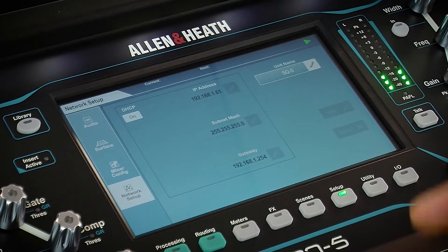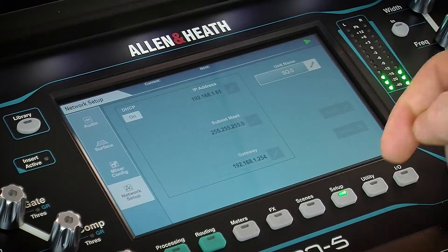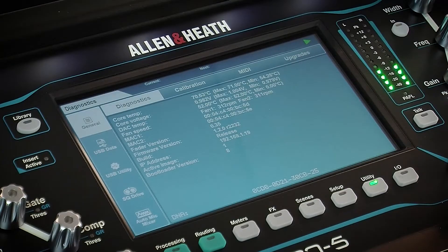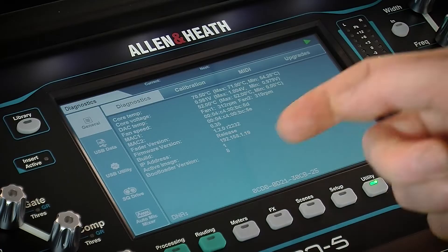This screen also allows you to change the device name on the network, which is useful if multiple SQs are connected. So with DHCP on and the SQ connected to a LAN port on your router, you should see activity LEDs flashing. Then by going to the Utility General Diagnostics page, you will be able to check that a valid IP address has been assigned.